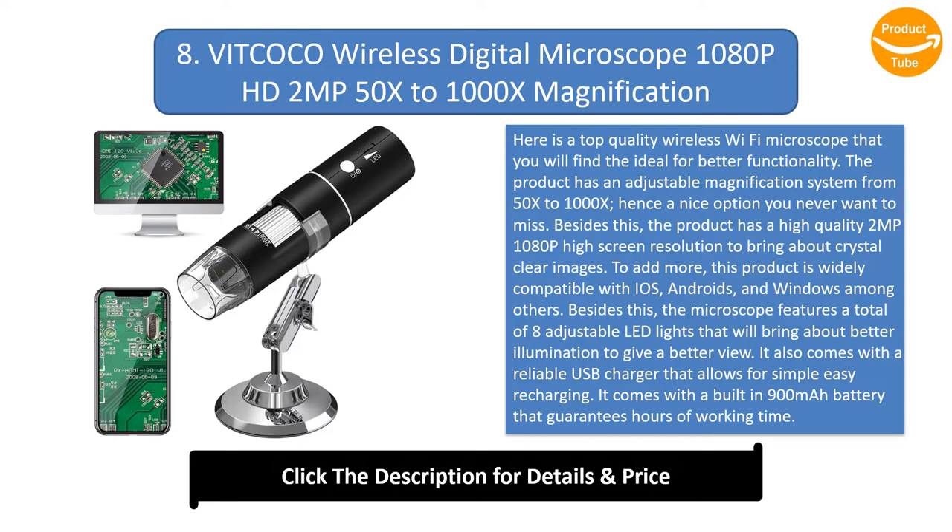This product is widely compatible with iOS, Android, and Windows, among others. The microscope features a total of 8 adjustable LED lights that will bring about better illumination for a better view. It also comes with a reliable USB charger for simple, easy recharging, and a built-in 900mAh battery that guarantees hours of working time. The humanized compact design allows for simple easy use and proper magnification for students, engineers, and more.